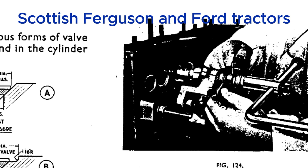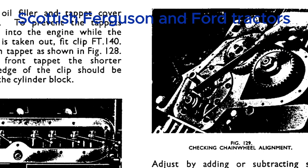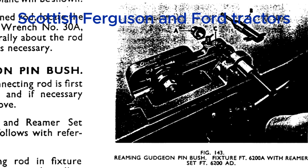Let's dig deeper into the engine specs, specifically the tolerances for the TEA20 engine. Tolerances are the acceptable range of variation in the dimensions of engine parts — how much wiggle room you have. And there's not much wiggle room here; we're talking thousandths of an inch. You want those parts to fit together, but you need that tiny bit of clearance so they don't grind against each other as they move.